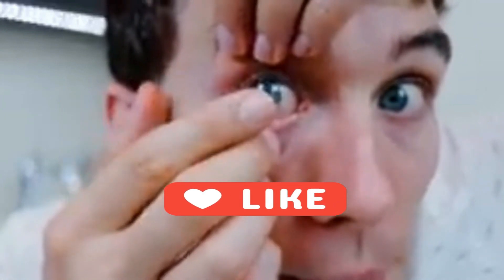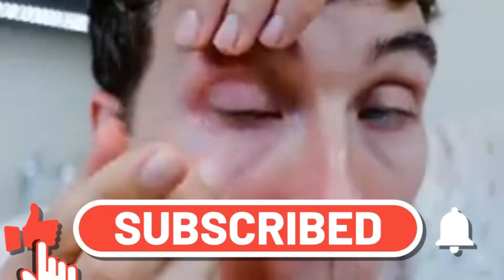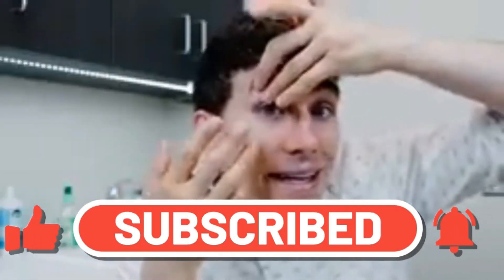Once again, if you have found this video helpful, click the like and subscribe buttons to get regular updates. Thank you.